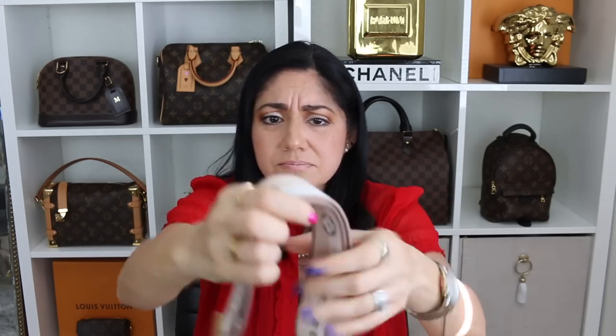So the guitar strap — if you guys have been watching me for a while, you know how I feel about these guitar straps. I think they are heinous, I think they are hideous. I don't know why they would add these to the bags. I think this should be an option for you to buy later on. So this is one of the features that I was talking about. It is pretty thick — a lot thicker than the strap that came with the multi-pochette. But yeah, it feels really heavy, really wide. I'm not too fond of that.